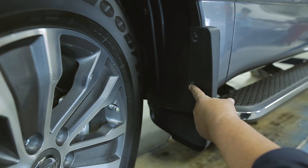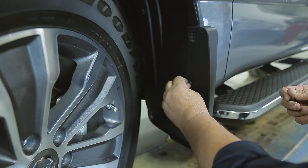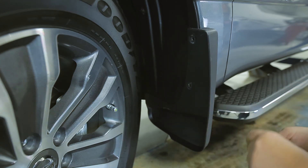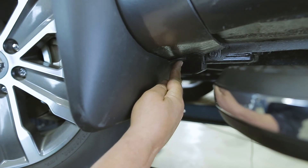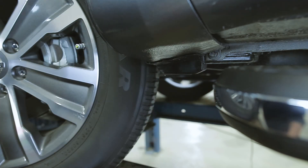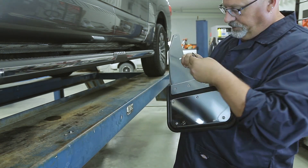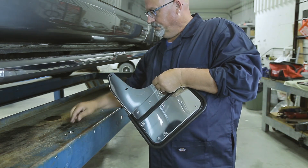Identify and remove the factory screws on the inner fender. Next, line up the mud flap with the brace. Loosely install the brace onto the back of the mud flap with the hardware provided.